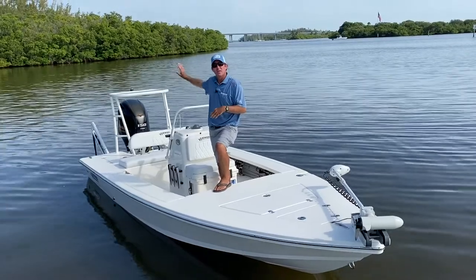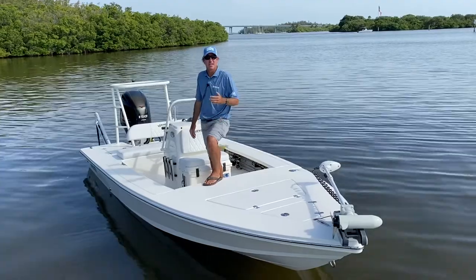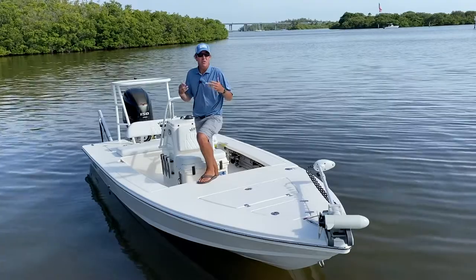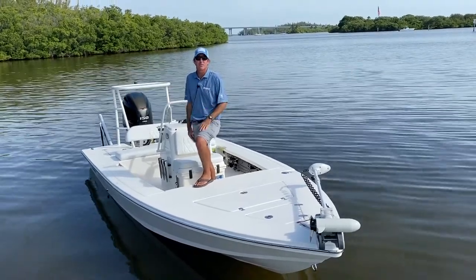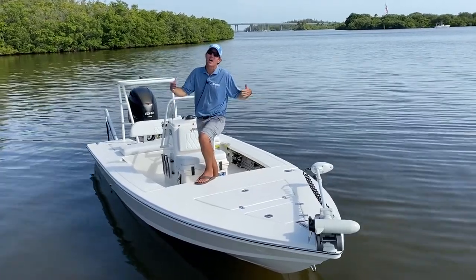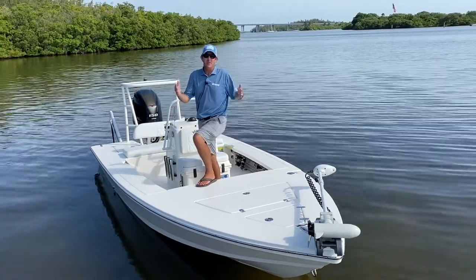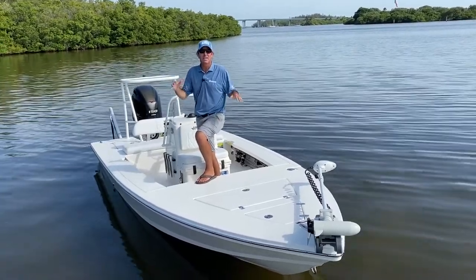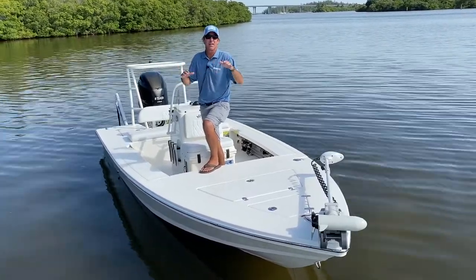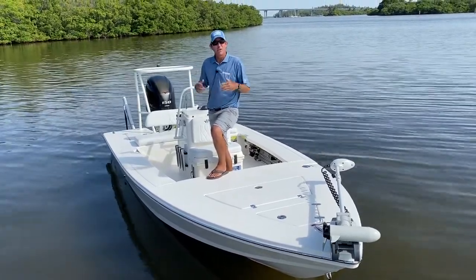The boat comes optioned with either a 115 or a 150 — big enough engine packages to get a lot of speed and cover a lot of range. It's 18'10" long, so it's long enough to take some chop and span some waves, making it a great open water running boat. And it's 7'11" wide, which is a really nice wide beam, meaning the boat is going to be very stable and not pitch around a lot, so it's really good at fishing passes, jetties, or places with a lot of water flow and chop.